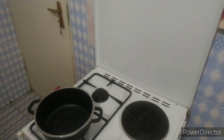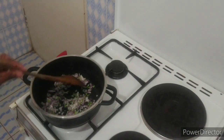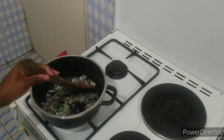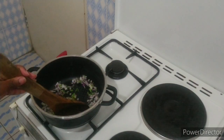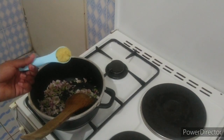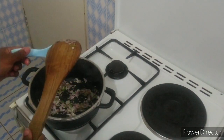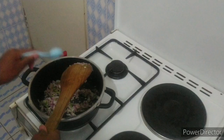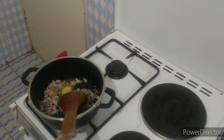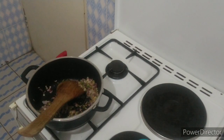I have my saucepan on medium heat with a tablespoon of oil. I've added one finely diced medium onion alongside cilantro or dhania stems. Once the onions have cooked down, I'm going in with three-quarter tablespoon of garlic ginger paste, which I've crushed — I used two cloves of garlic and about half an inch of ginger.